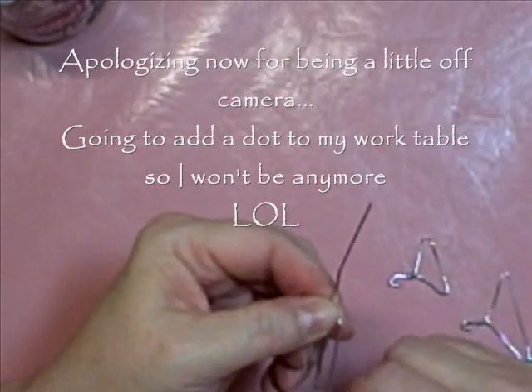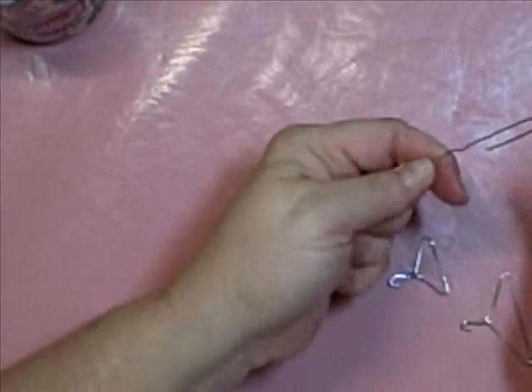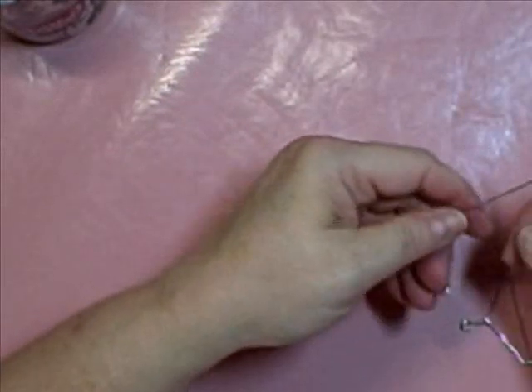If you make jewelry, this is probably mindless for you. You probably already know how to do this. But I didn't, so.